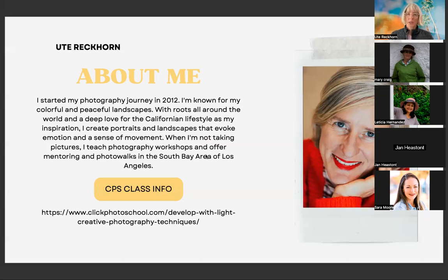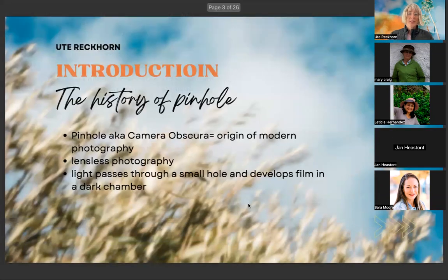I teach photography workshops and run this group. I'll talk a bit about my workshops at the end of the presentation. I also offer photo walks — I have one scheduled for later this afternoon with the wildflowers. If you're interested in creative techniques, there's a self-paced workshop I wrote last year available at Click Photo School. If you need the link, it's also in the featured section of our Facebook group.